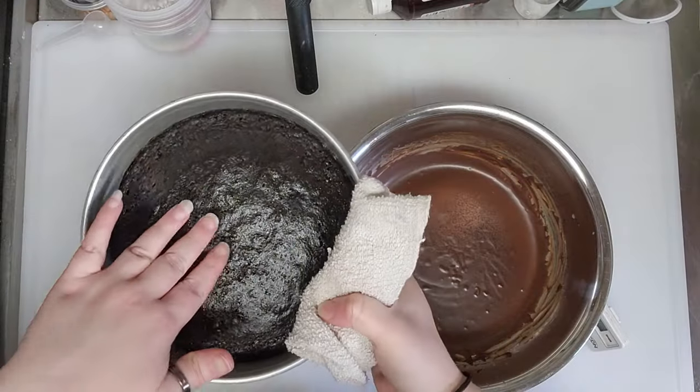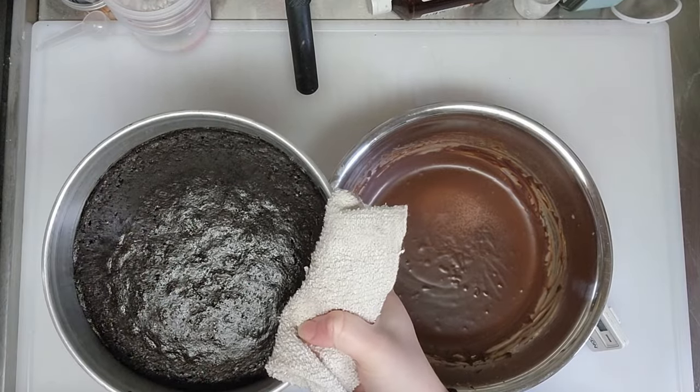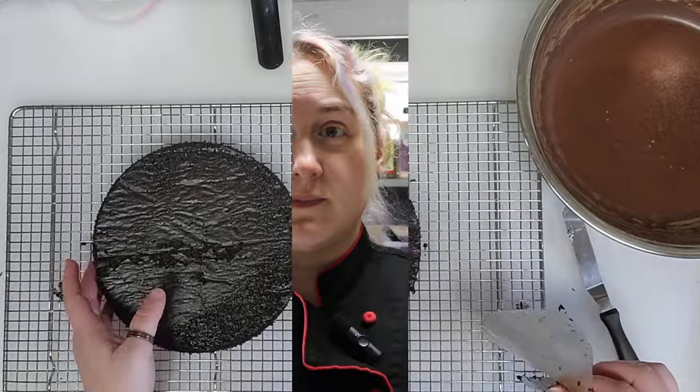The cake has been going for 27 minutes and it looks done. The way you know is it's firm in the middle, springs back, and doesn't sink in. It has to cool for a few minutes and then pop it out onto a wire rack to cool completely before we can even think about filling and frosting. And we are back — it is time to cut, fill, and frost our keto whiskey chocolate cake.